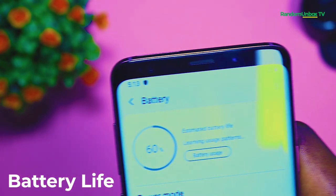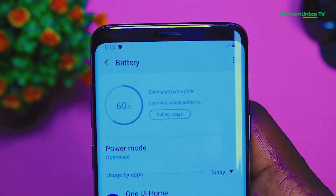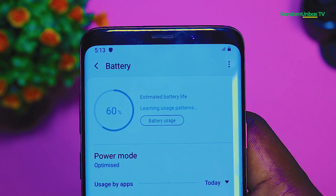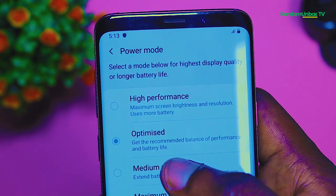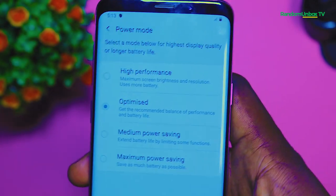For the battery life, the Galaxy S9 Plus comes with a non-removable 3500mAh battery with fast charging. The battery life can take you throughout the day on a single charge with moderate use. Fast charging the S9 Plus with the included charger brings the battery up quickly.